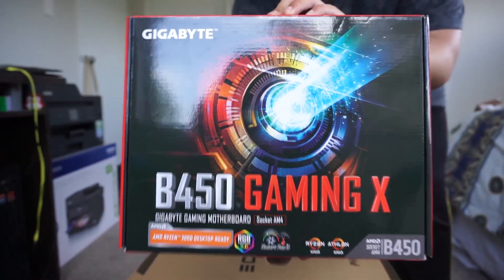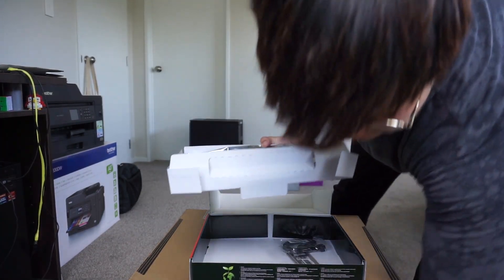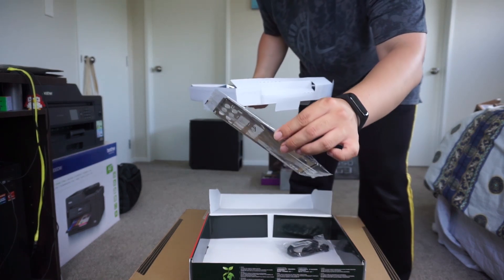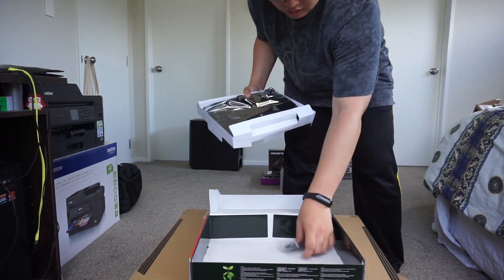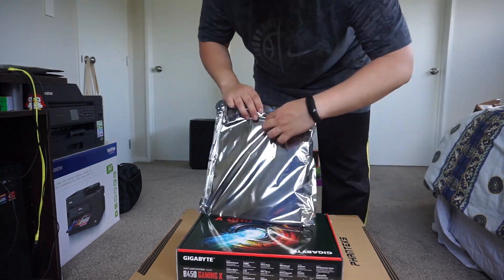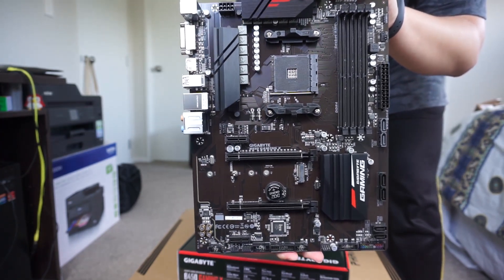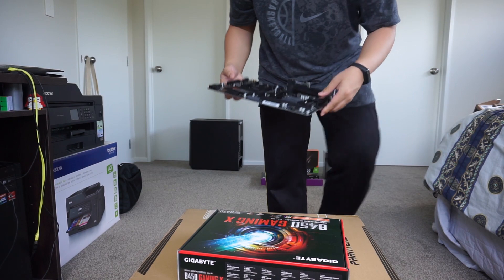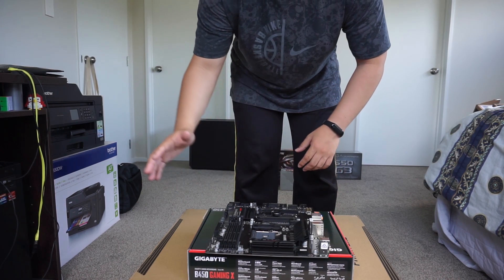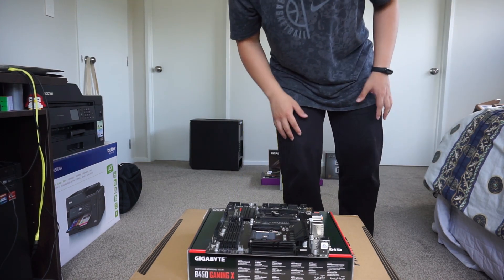B450 Gaming X motherboard — got your manual, got your CD, got the back panel plate, the metal plate, and two SATA cables. This is the Gigabyte Gaming X B450. It's on the cheaper side of the Ryzen supporting motherboards. I'm not overclocking it, I'm not doing anything crazy with it, so that's why I didn't go for the X series. Otherwise I would have gone for the X570.